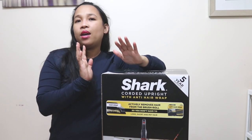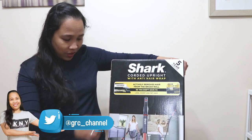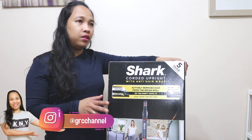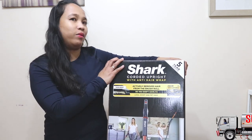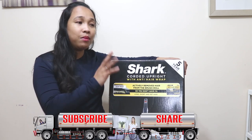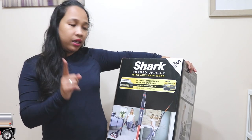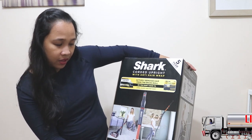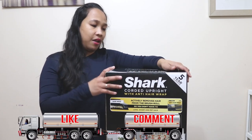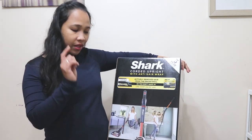Hello everyone! In this video I will be unboxing and reviewing this Shark corded upright with anti-hair wrap vacuum. It says here it's 'go portable with power lift away.' This is actually our first time using this brand of vacuums. Our sister-in-law recommended it and the Amazon reviews are very positive. What we really like about this product is that it is self-cleaning — it has a self-cleaning brush roll and also a pet hair removal tool.